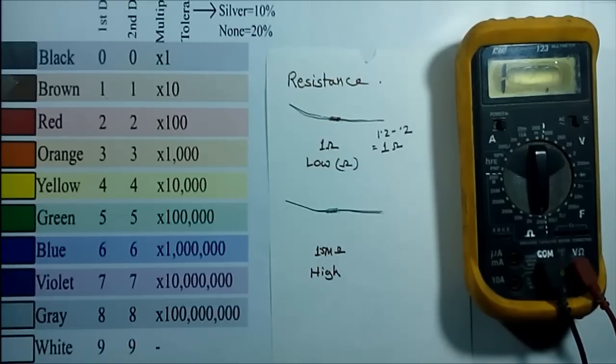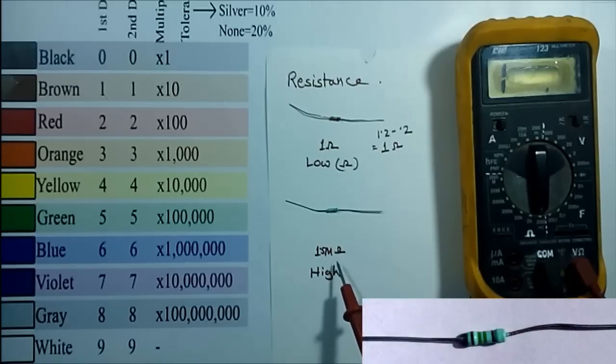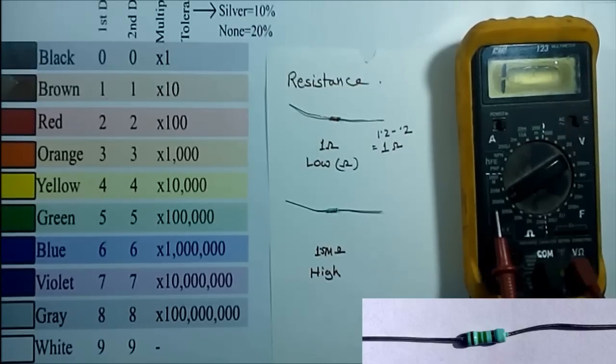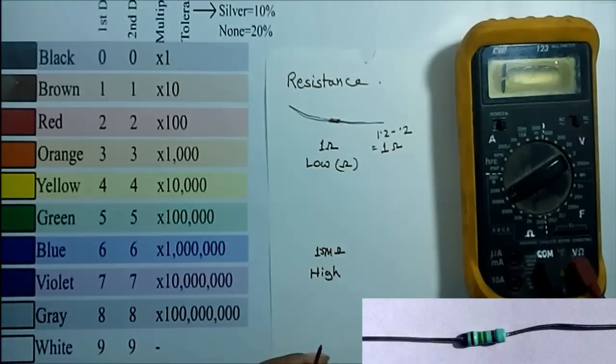Now we'll measure a higher value resistance. For this resistor the nominal value is 1.5 mega ohm, which we can verify by looking at the color code. To measure the higher value, I have to select the range accordingly — I am selecting 2,000 kilo ohm, which is 2 mega ohm.